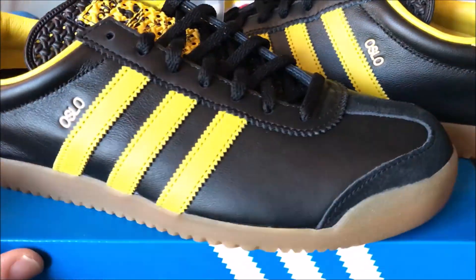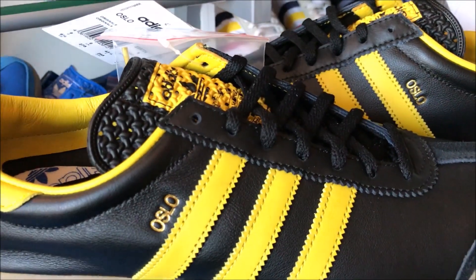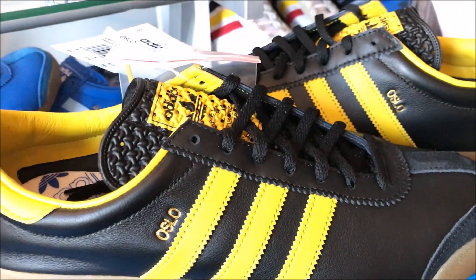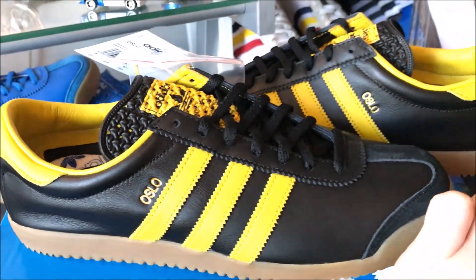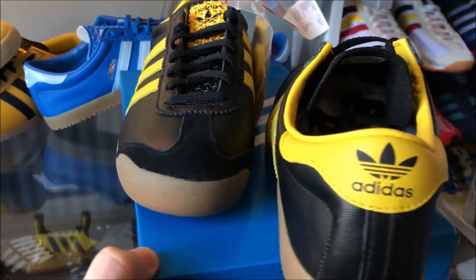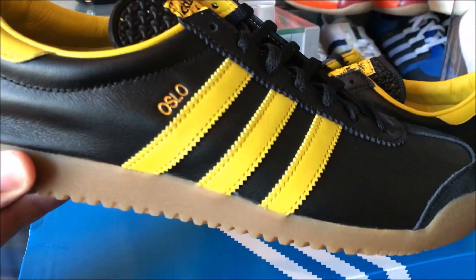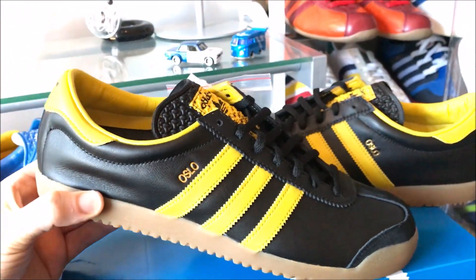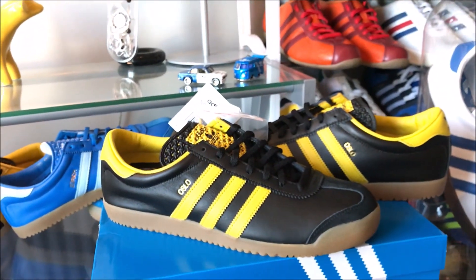Availability on these is going to be fine, so you can probably wait for the sales if you want them. I don't think you're going to come short. As with the Zurich, these are going to be true to size, so you know what you're going to get out of the box if you've had these in the past or any of the other city series. Without further ado, I'll get these on foot now so you can take a look. As always, catch you next time — cheers.